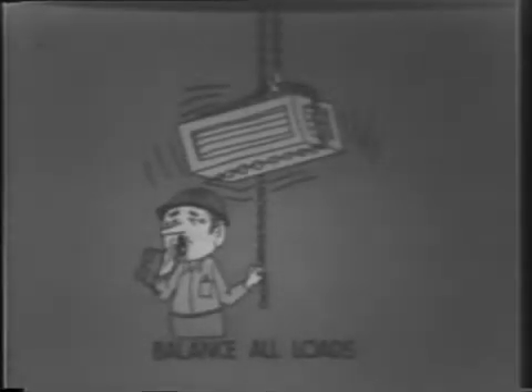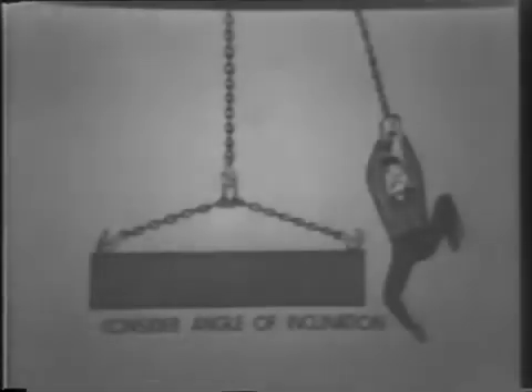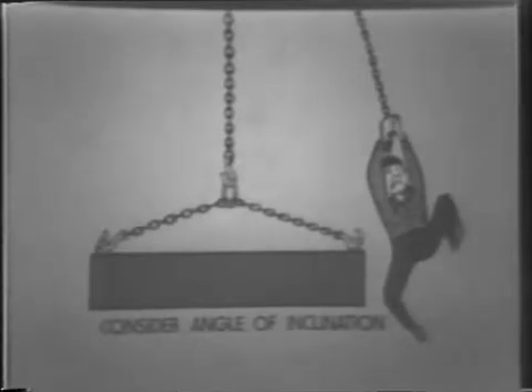Avoid unbalanced loads. When more than one chain sling is being used, make sure that the load is as evenly distributed as possible. Also check to see that the slings being used are properly weighted to compensate for an uneven distribution of weight. To avoid damage to the chain links, never crush the chain when lowering loads. When wrapping chain around a load with sharp corners, pads should be used. Be sure to consider the angle of inclination of sling branches. Charts are available showing working load limits at specified angles of inclination.